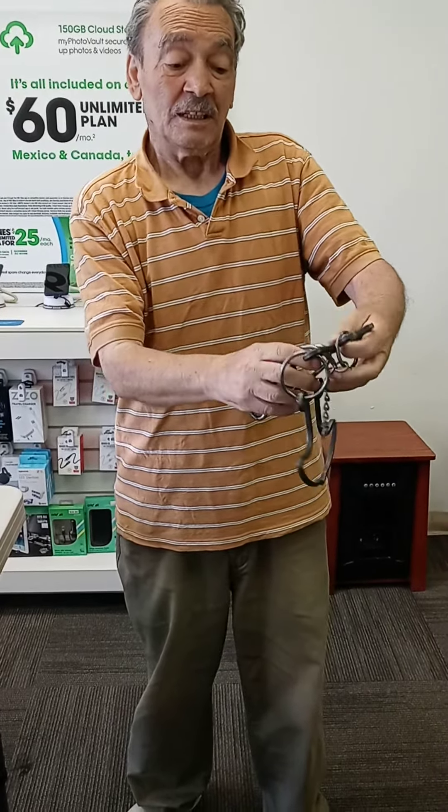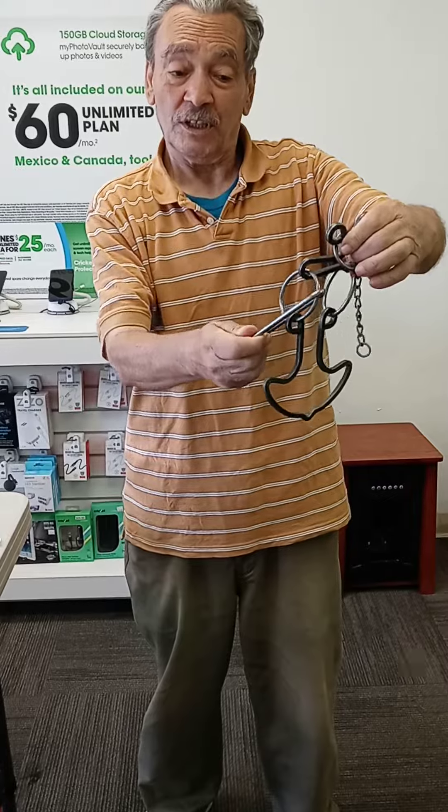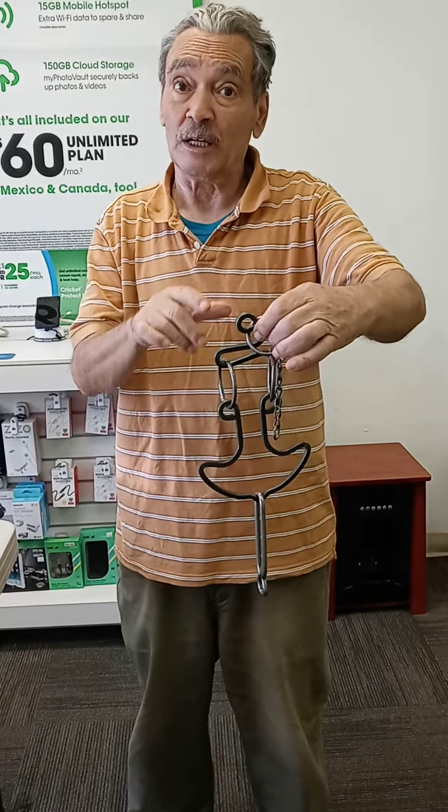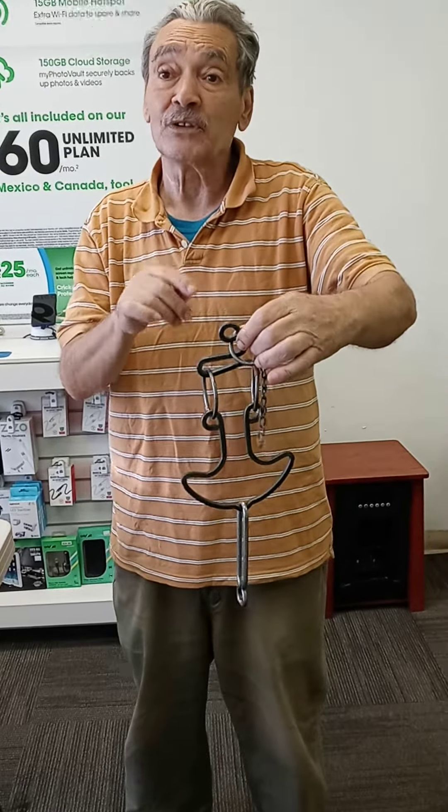Now you take the bar, you go over, you go inside the middle ring again, go in, come out. Now you go over with the bar, put it back in. If you follow my steps, you will have no problem. The name is Black Beard.